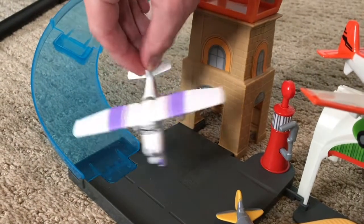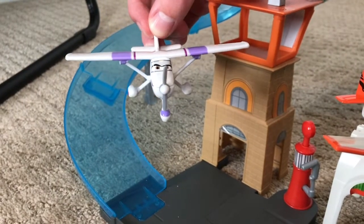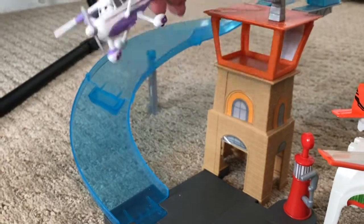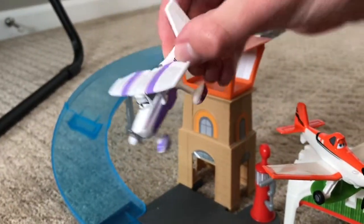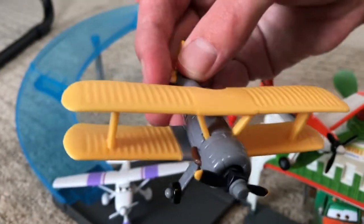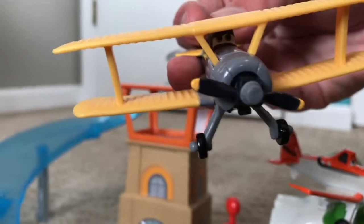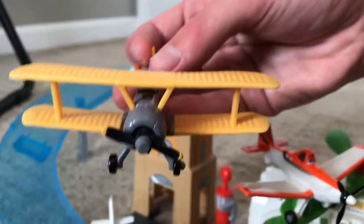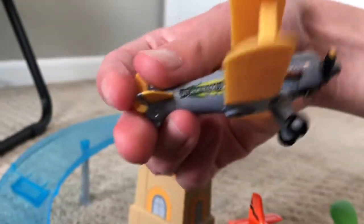Starting on the left side of the Propwash Junction playset, we have Windy Wheel Chucks. I ordered this diecast on Amazon with a big order about three years ago — a lot of these diecasts we're going over came from that order. The wheels on this one don't turn super well. I actually found this one at Kmart also about three years ago, around the time they started taking the diecast out of mainstream stores like Target and Walmart. On the side it has the Vitaminamulch logo.